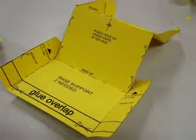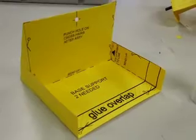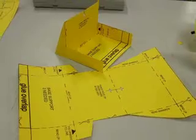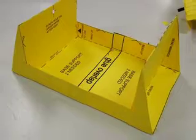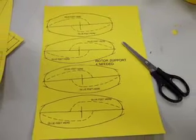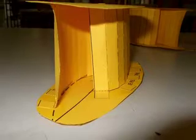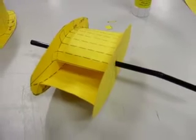Okay everybody, and especially designing technology teachers and those students who want to have a go at making this — this is a horizontal axis, Savonius-type inspired rotor. It uses two vanes, which you'll see in a minute, and it's all made from photocopiable A4 card, the PDFs of which I will put up on the web and I'll let you know via this site sometime soon.